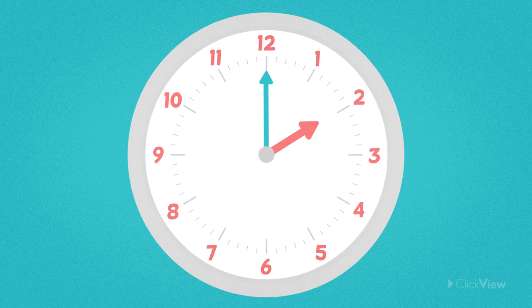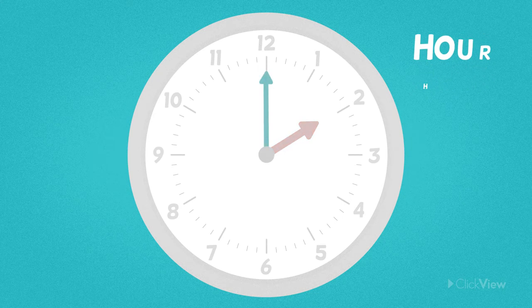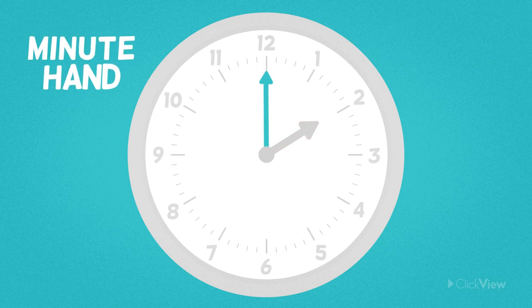There are two hands on every analogue clock that you will see. The short hand is called the hour hand, and the long hand is called the minute hand.